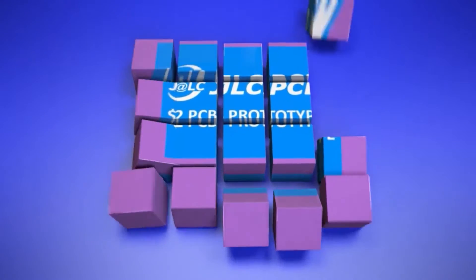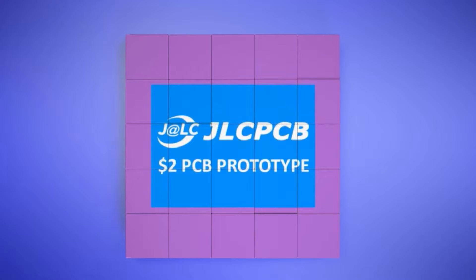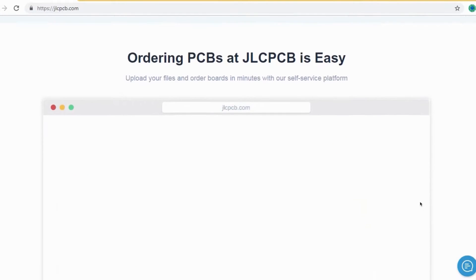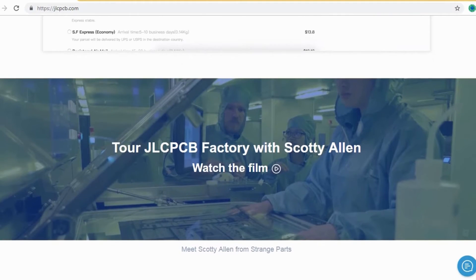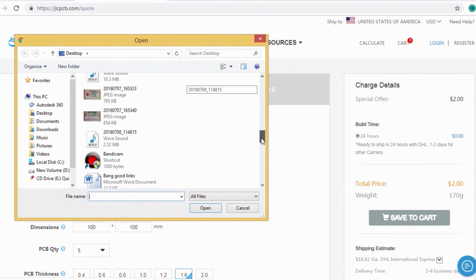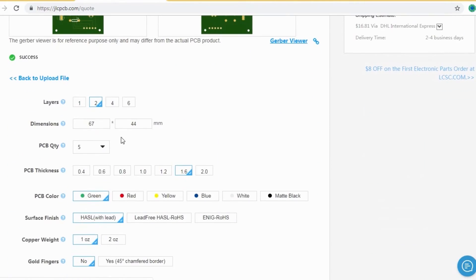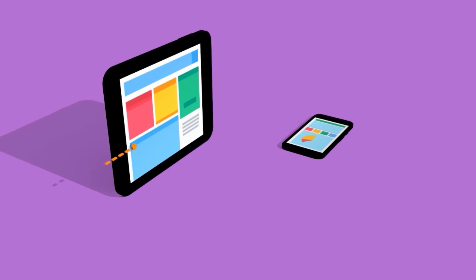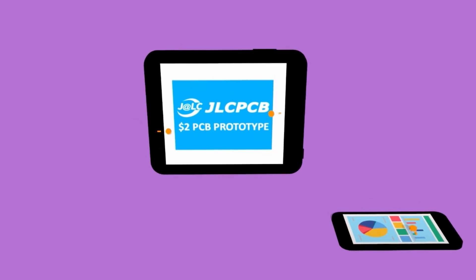JLCPCB is the largest PCB prototype enterprise in China, and a high-tech manufacturer specializing in quick PCB prototype and small-batch PCB production. Ordering PCB with JLCPCB is very easy and simple. You should just create your Gerber file and upload it to JLCPCB. Here you can order your high-quality PCB at a very cheap price. Select your desired PCB color and quantity. You can order two layers, four layers, and six layers of PCB at a very cheap price, just $2.